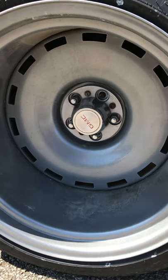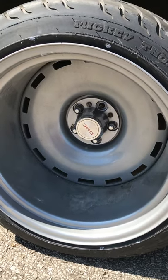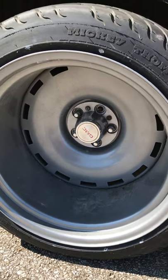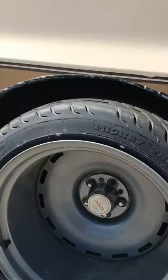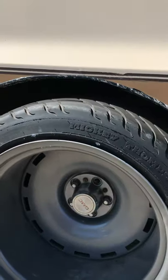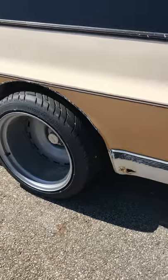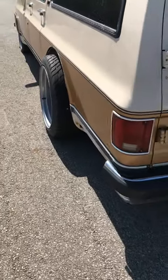I decided to go with the widest wheels possible. As you can see, I cut the fenders — but this is a big project. It's gonna have dually fenders eventually, but meanwhile I wanted to try them on and see how they look.